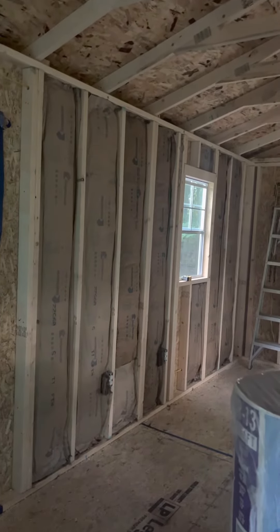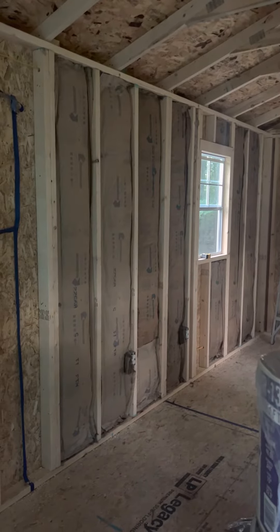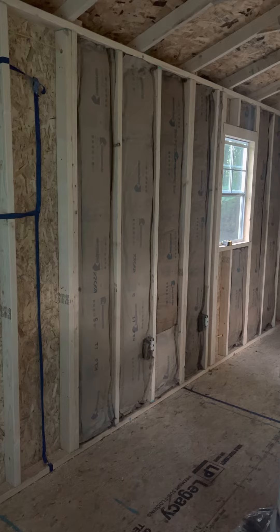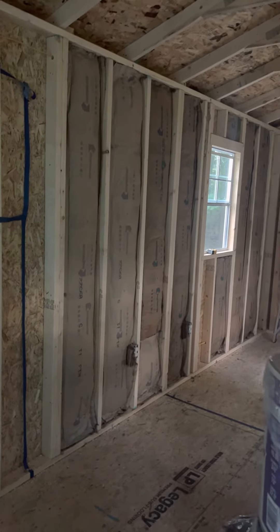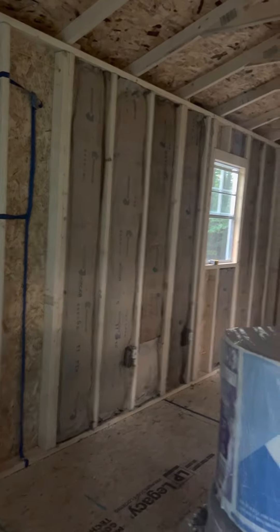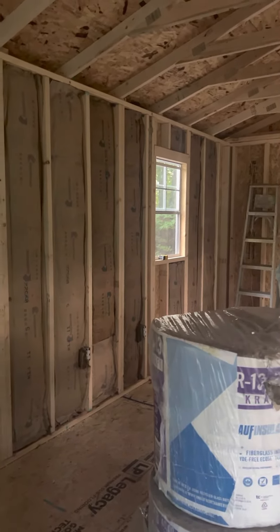Moving right along. I could put wall boards up really — I just don't have any of them painted. I've decided I'm going to paint them while they're on the wall instead of trying to paint them first. Wall boards really could go up, or at least studs could go up. I'll figure it out, I'll get bored and do it. That's all for right now.